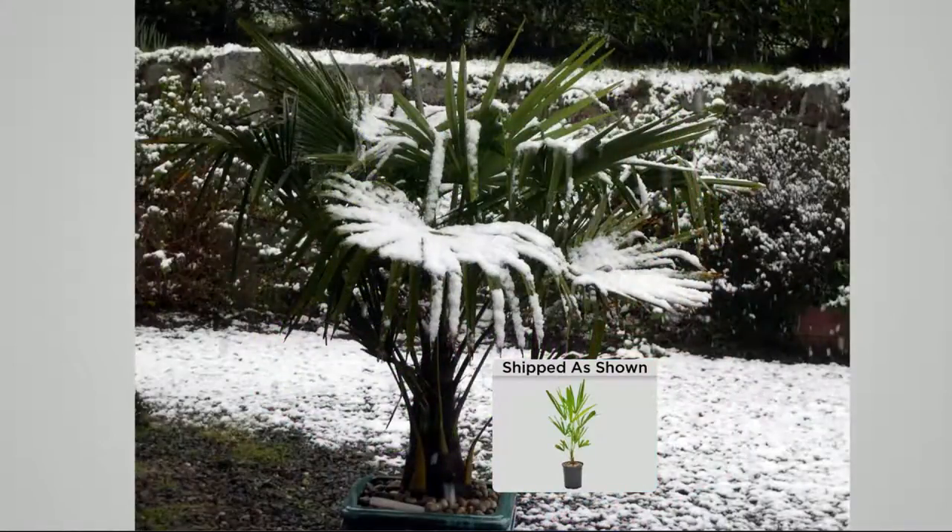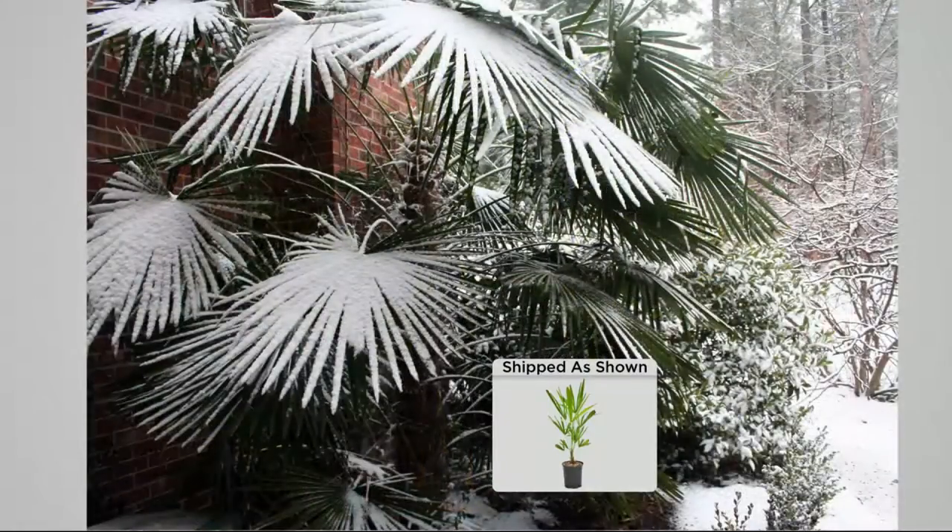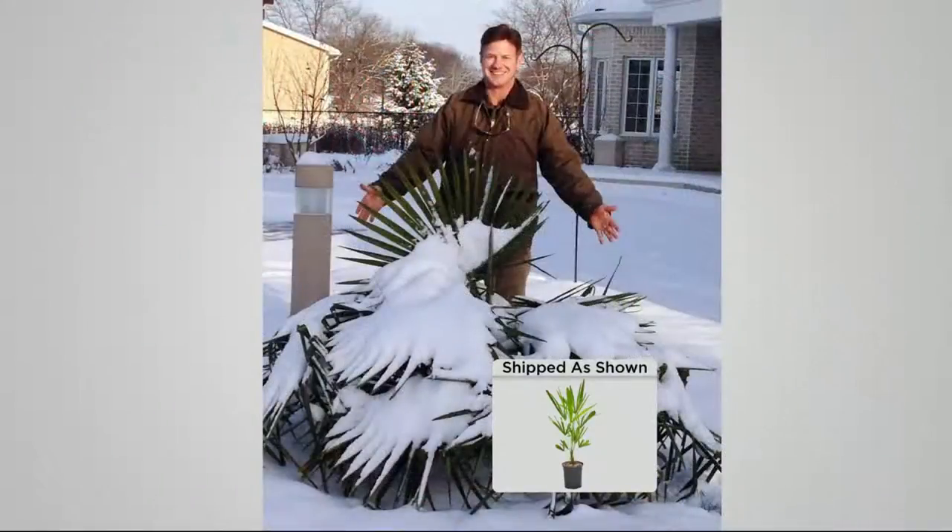Now it's this time of year, this is in Indianapolis — not a problem, right? Down to minus 15 degrees below zero. The snow won't hurt these. You can grow palm trees. I want to show you this one here — here's another one.